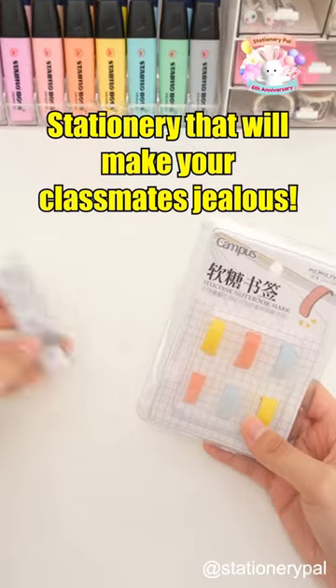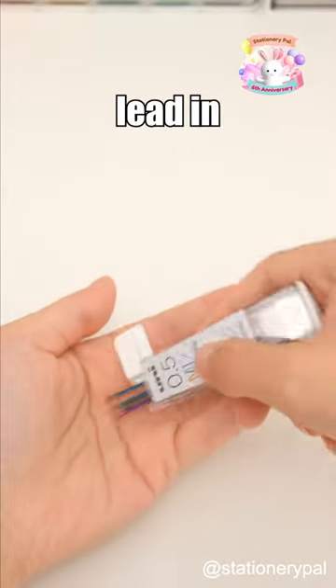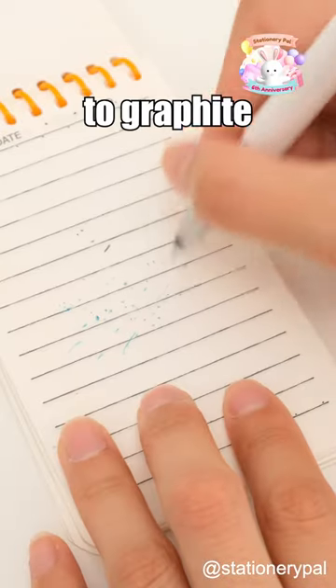Stationery that will make your classmates jealous — check out the UNA Mechanical Pencil Lead Refill. It contains lead in various colors, erasable just like graphite lead, but with a reduced risk of breakage compared to graphite lead.